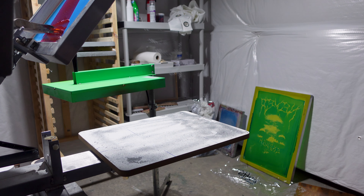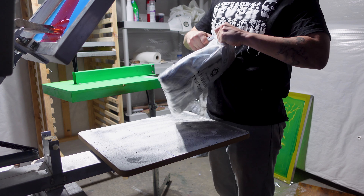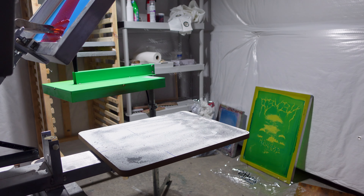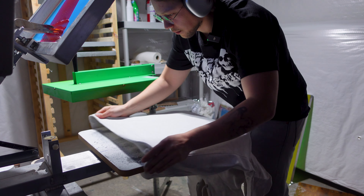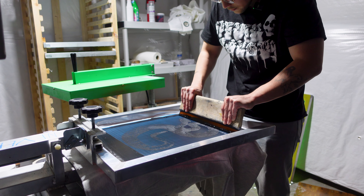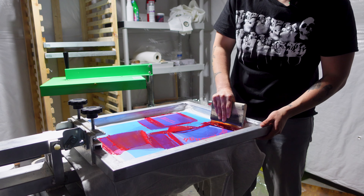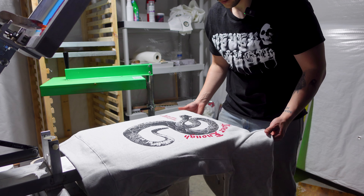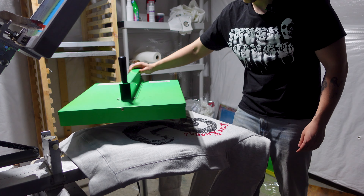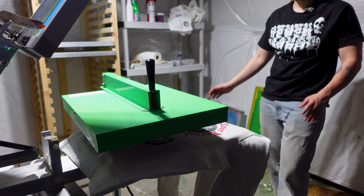Now that we got that done, I have a couple of these heather gray hoodies left. I don't have any larges but I've got a couple mediums and an XL. We're gonna test it out on it and see how it comes out.